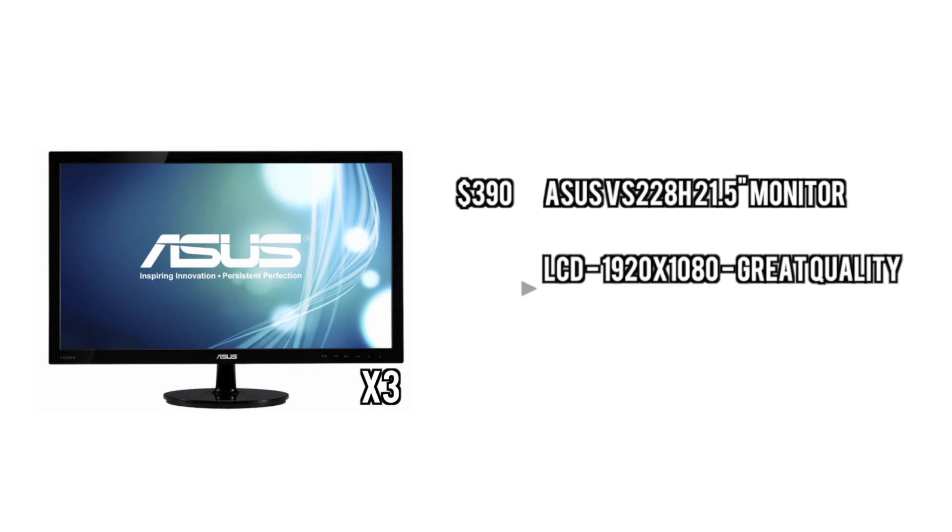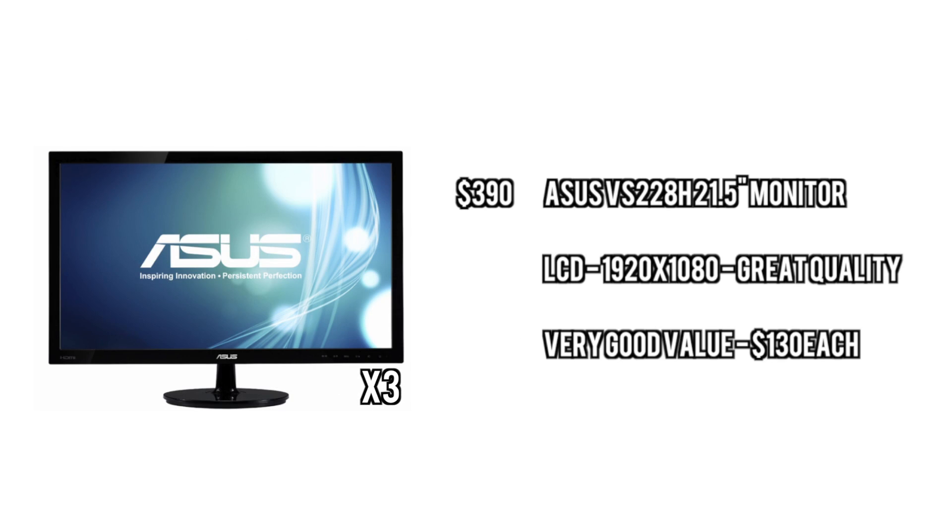And for the monitors, we're going with three of these Asus VS228s. You actually get 1080p in a $130 monitor, which is a very good value, and it's 21.5 inches.